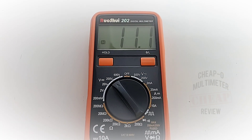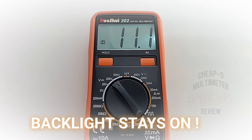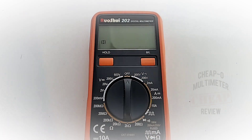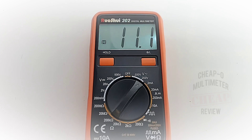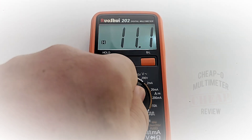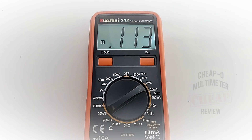Now about that neat feature — it's a backlight, I know, nothing special. But is it really that cool? Check this out: off, on. That's right — that backlight will stay on indefinitely until you turn it off. You can use your meter, turn it off, come back a week later, turn it back on, and the backlight is still on. Awesome.